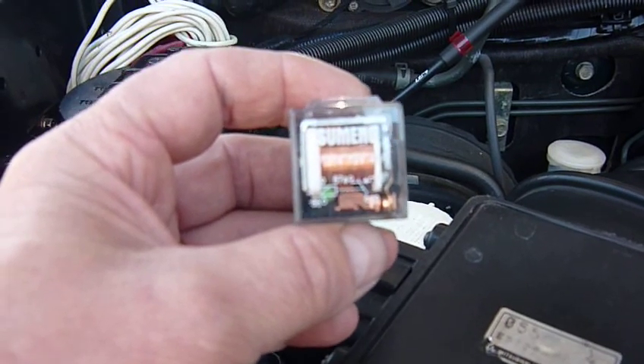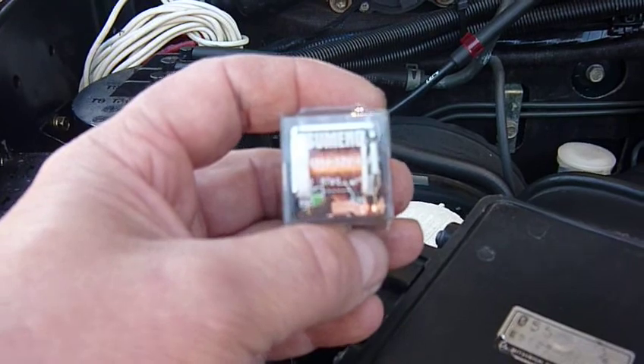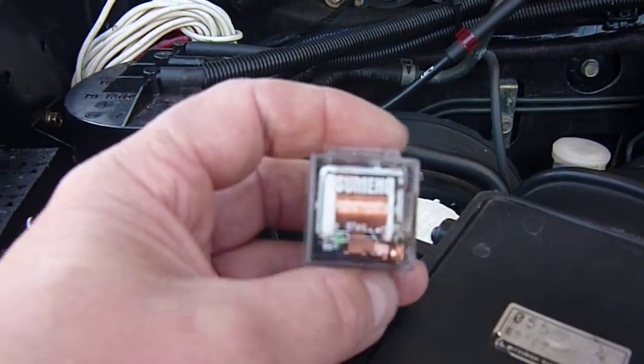Now if you can see that it's working and it's getting power, then you can look elsewhere. So at a glance you've probably saved yourself half an hour doing a bit of searching, testing wires, and God knows what else.